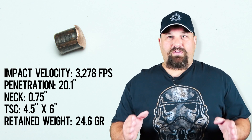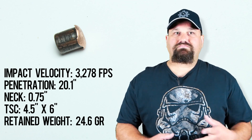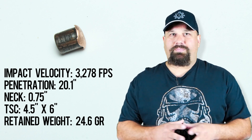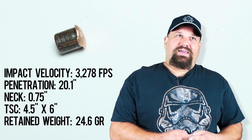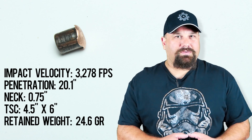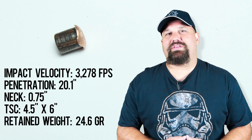Would you choose this for defense? I suppose there are worse choices. I like the fact that it's a very short neck and I like the big TSC. But I do think some other choices can produce a little bit longer TSC and use more of their energy to do more disruption in the parts of the body that probably matter more. And while I don't think that extra penetration is a deal killer, maybe that energy could have been used a little bit better. If you disagree or have any questions, please leave a comment below.